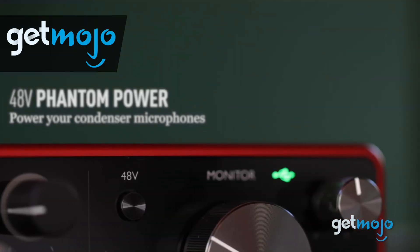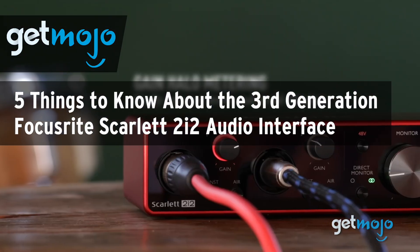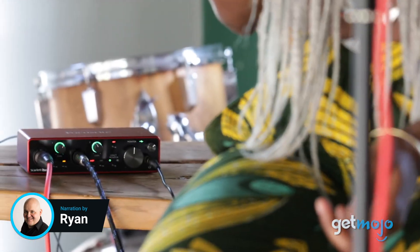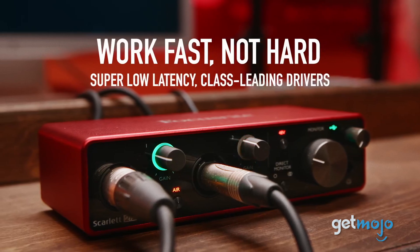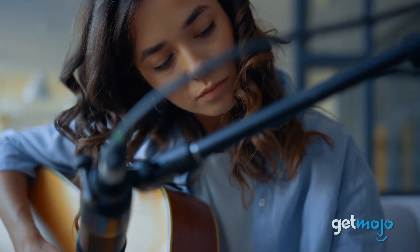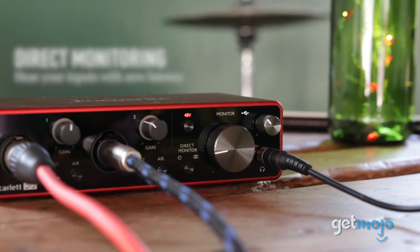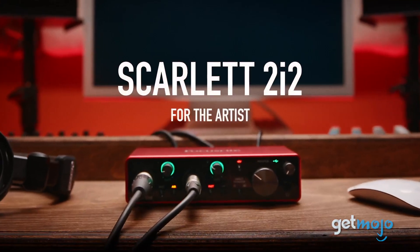Welcome to GetMojo, where we do the research so you don't have to. In this video, we're giving you five things we think you should know about the third generation Focusrite Scarlett 2i2 audio interface. Finding the right audio interface for your recording setup is immensely important — nobody wants to listen to a song or podcast with poor sound quality. The third gen Focusrite Scarlett 2i2 is jam-packed with everything you need to achieve a grade-A recording from the comfort of your home.